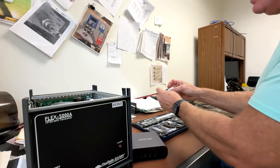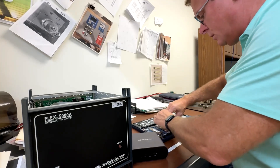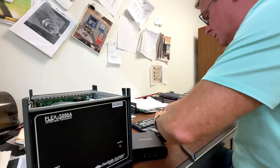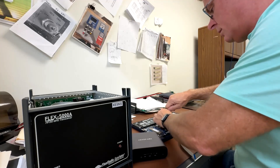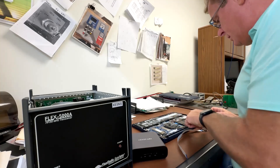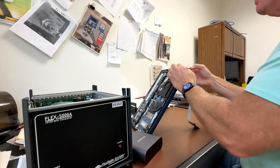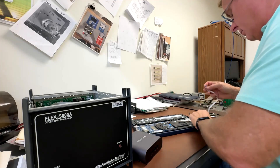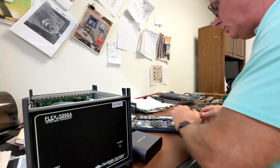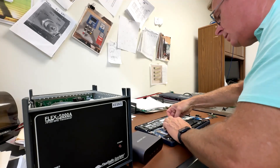I'm going to take the ribbon off of the adapter so I can get it in there. Then I'll replace the screw to secure it. I'm going to run this ribbon cable out — there's a little SD card slot here that I think I can get this cable through, and then feed it over to the M.2 adapter.